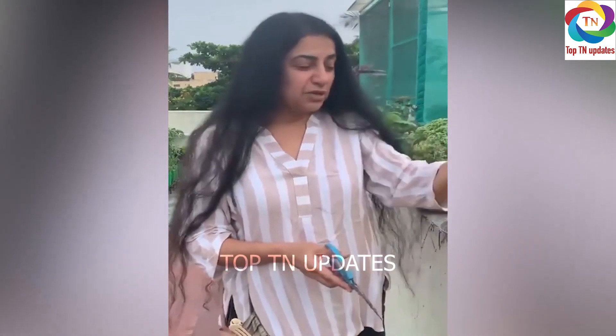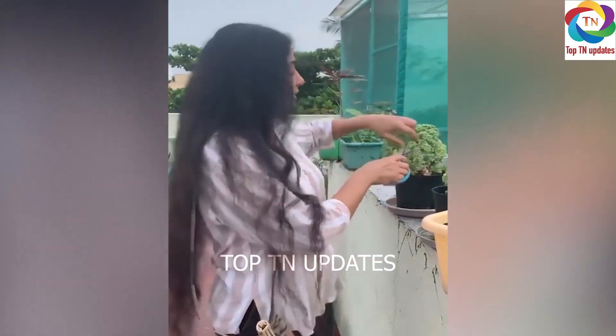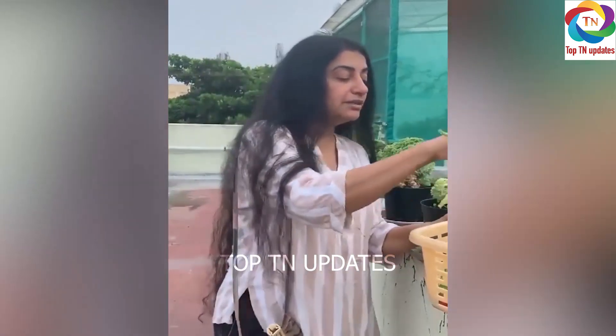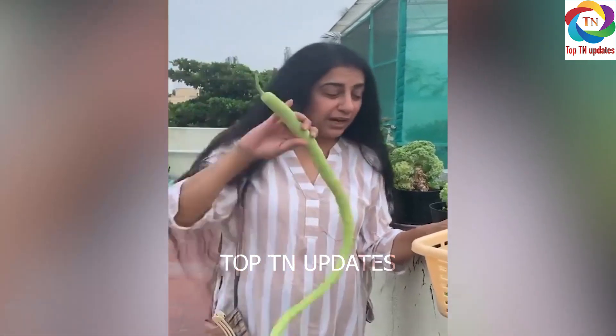Hi guys, cherry tomato from my garden and also kale. I am cutting kale fresh from my garden. Can you imagine this? This is the cucumber that is grown in my hydroponic garden.